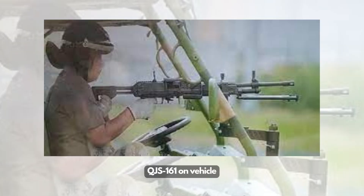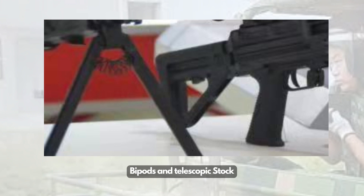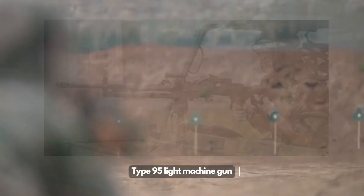The QJS-161 design puts a lot of effort into reducing weight, possibly using some titanium parts and maximizing the adoption of composite parts. It has two barrel length options and a quick barrel change feature. A telescopic butt looks similar to the US M4 rifle. The machine gun has multiple Picatinny rails to add optics, and it can be set up with a new small-size tripod, but is mainly used with a bipod.